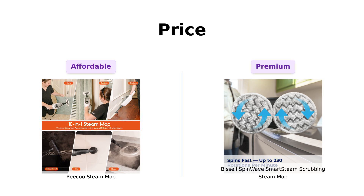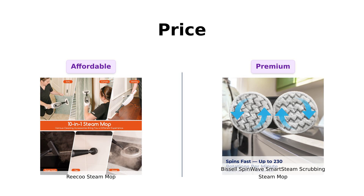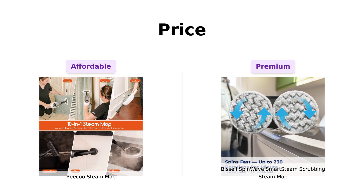First up, let's talk about something we all care about: the price. The Riku is priced at a wallet-friendly $69, while the Bissell comes in at a steeper $159.